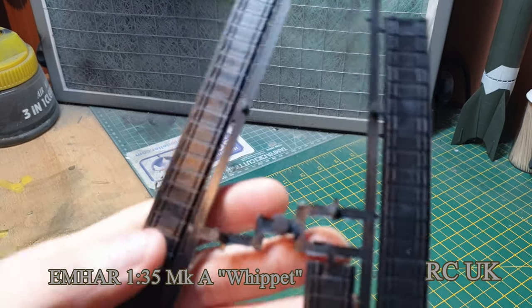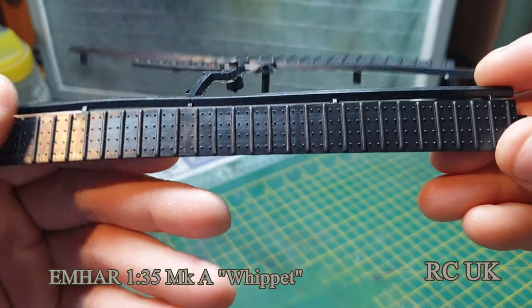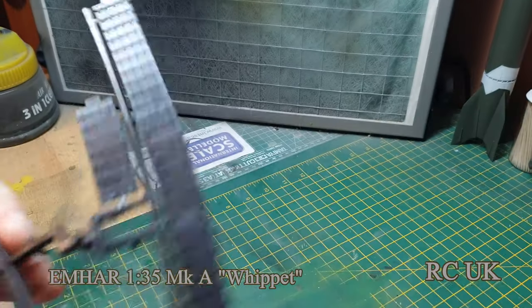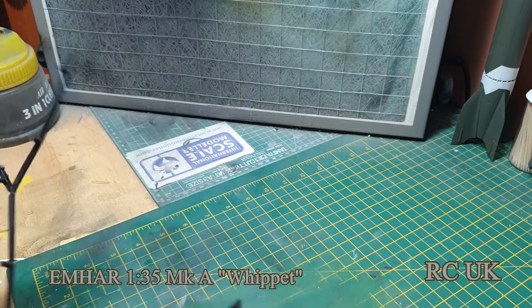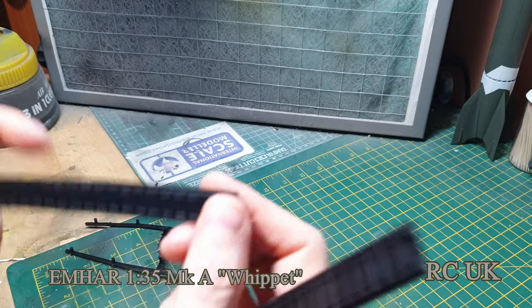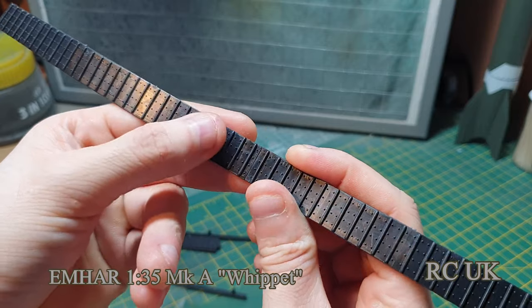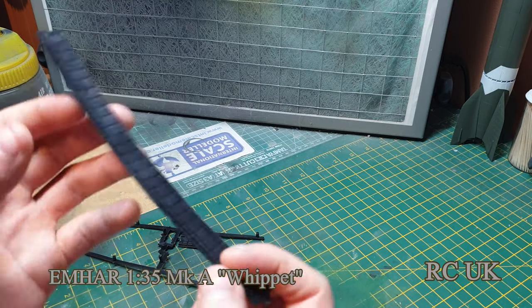So you get these weird flexi rubber tracks — they've got nice detail on them. I'm not sure if they're going to take a wash and paint because they're going to need to be weathered up, but I hope they do. They've got these pins — just take these off because they'll need a little cleanup. They will lock in there. I'll probably put a bit of glue in and maybe a staple on the inside to hold them in place. It's nice that they've got a bit of flex because they're going to need to bend around the tank.